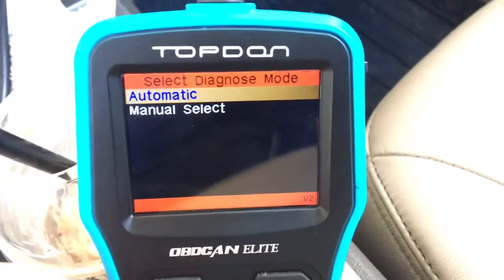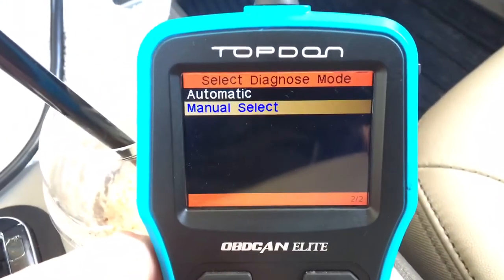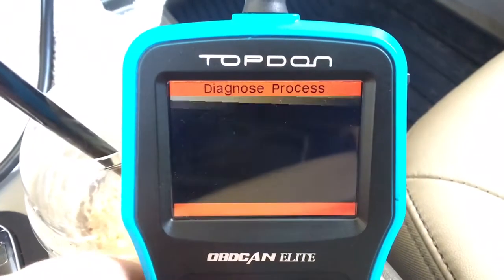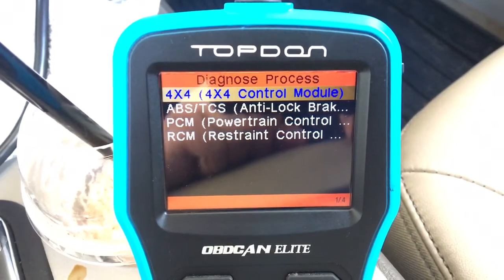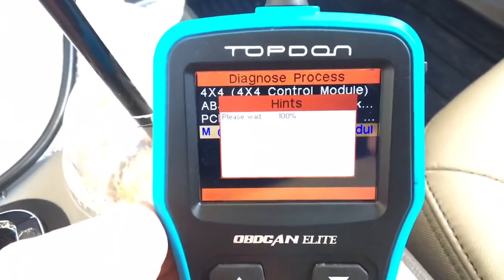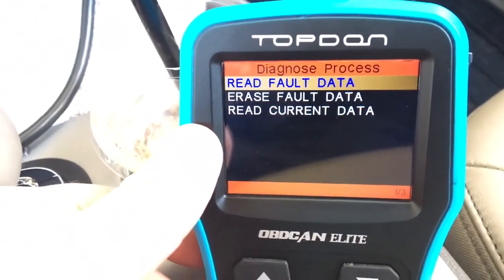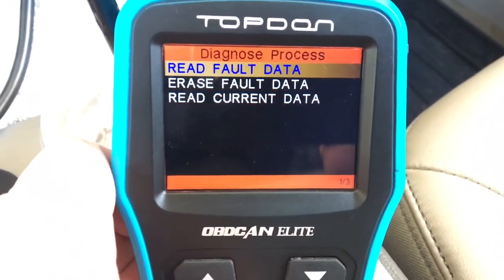So I'll go to manual search, because I want to search according to the system — for instance airbag, or whatever system I want to search. So I've got 4x4, ABS, power control module, restraint control module. Let's just check restraint control module. I'll push okay, and it gives me read codes, erase code, read current data. Let's just read fault code.